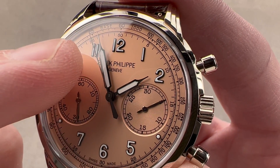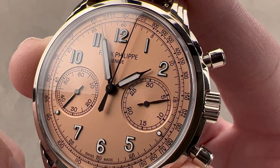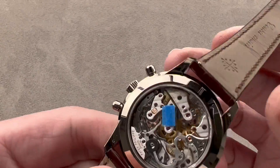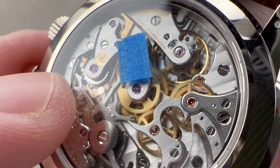As the chronograph seconds hand approaches 12, this is a semi-instantaneous jumping system — very upscale and very precise. In the blink of an eye, it jumps. Turning it all over, you can see what actually underpins that mechanism. There's a little pawl on a pawl wheel that releases and snaps once a minute.